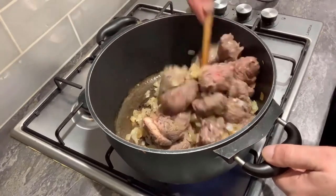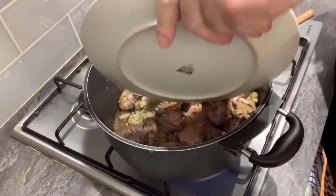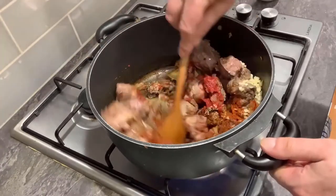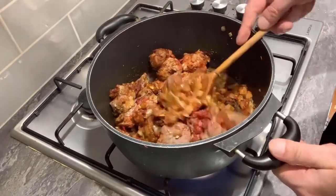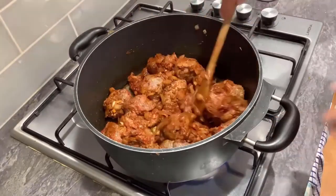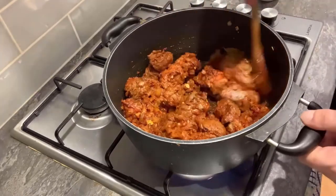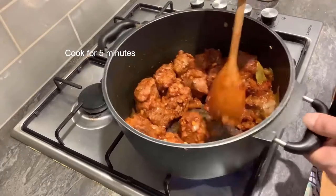That's all coming on nicely. The next thing is to add all our herbs and spices — everything goes in there, give that a little stir. The smell coming off this already is absolutely gorgeous — I could sit down and eat this as it is right now. We're going to cook that off for about another five minutes, just to let the tomato sauce and tomato puree cook off a little bit. This is basically a stew and a casserole.